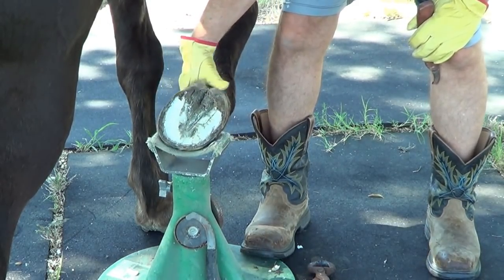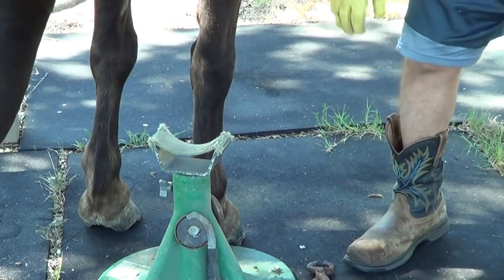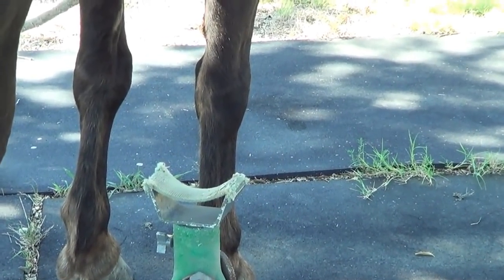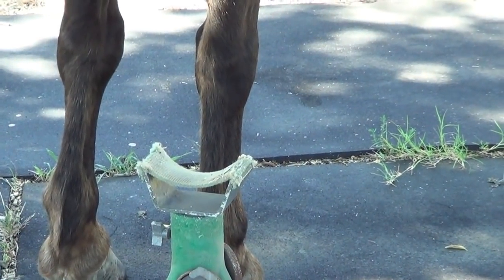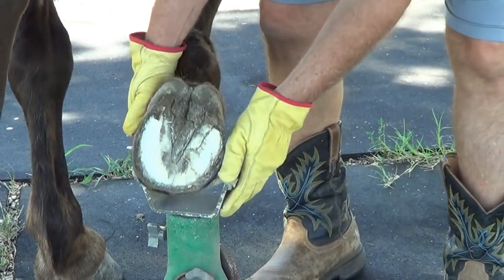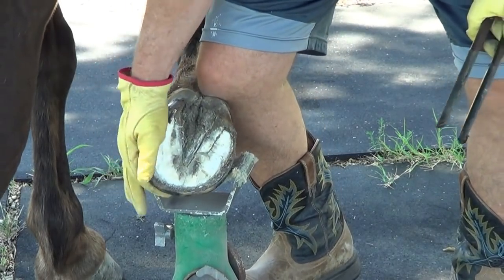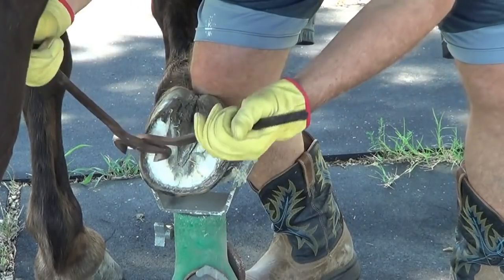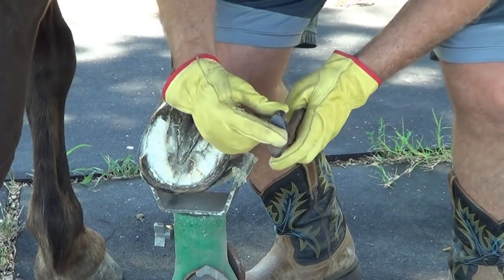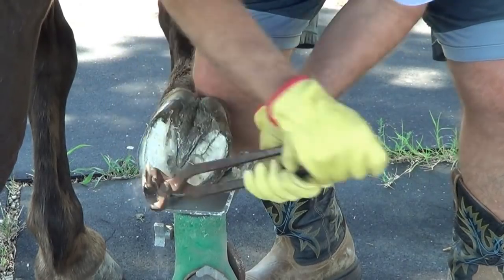I'm going to put his foot down and hopefully he'll stand right there. He moved that other foot so I can zoom in a little bit better. Now I'm going to try to get some trimming done to give him a little break. When you're first using nippers, a lot of people try to cut the full length of the nipper. I just try to cut half the nipper — that way it's not quite so hard. So it may look like I'm cutting full length, but I'm only moving half.